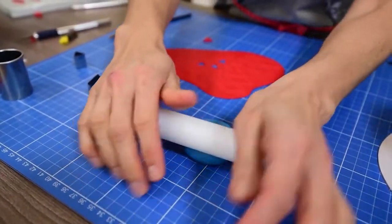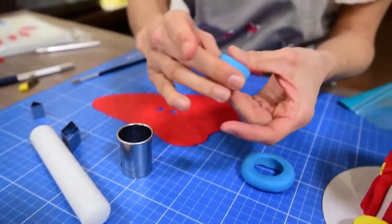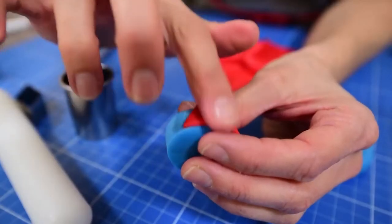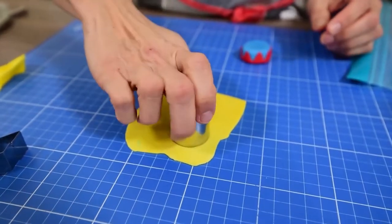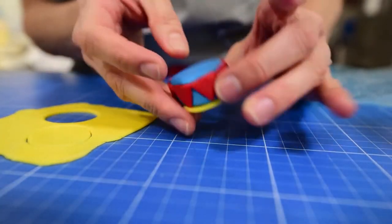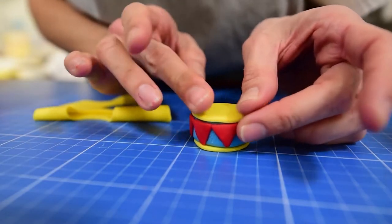Let's make two circle drums by rolling two big chunks of blue sugar paste and flattening them on both sides. Cut small triangles in red and apply them all along the sides of those drums. Roll out yellow sugar paste and cut four circles the same width as the drums, then glue one circle on top and another on the bottom of each drum. Stick one drum on each side of the tent.